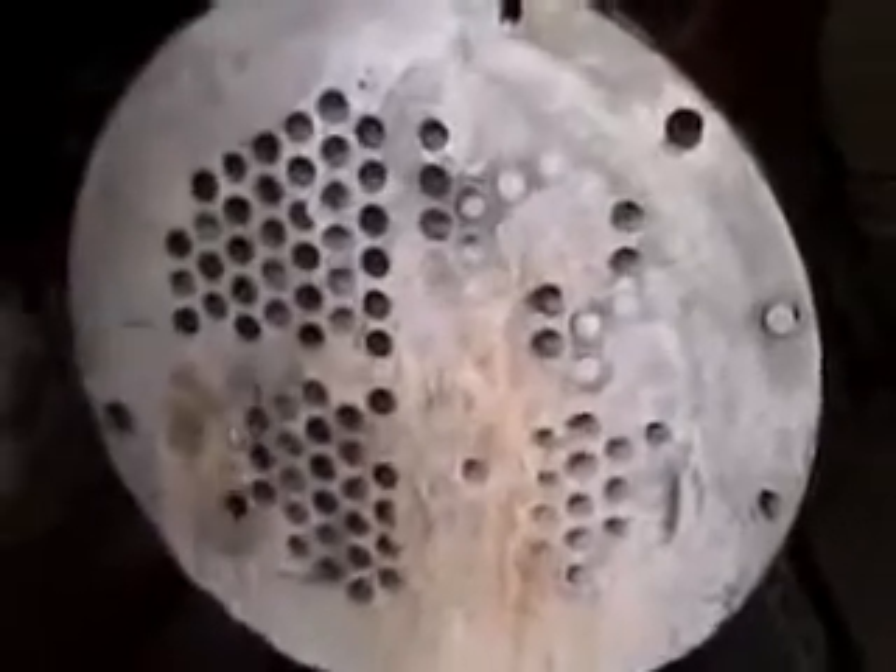When the concrete starts to flow to the bottom, we put a plug in it to keep it from continuing to flow. So that ensures that there's no air pockets. This is a fast-setting, quick-set concrete, and like I said, this has been setting for about two and a half months.